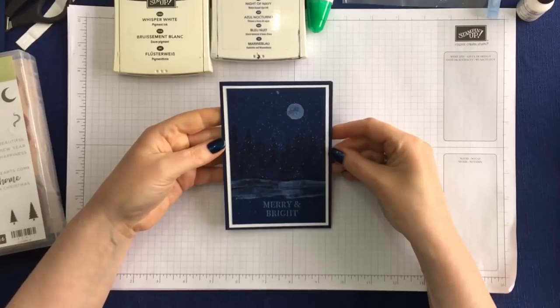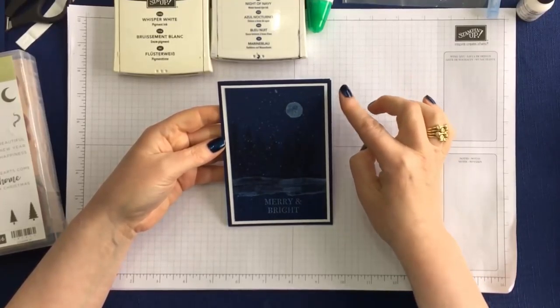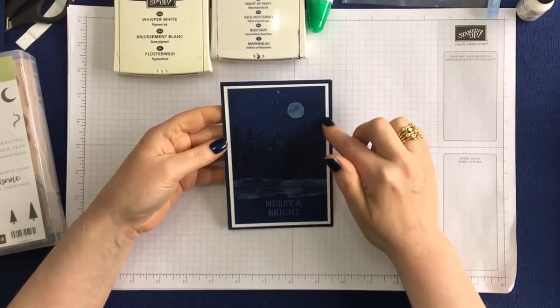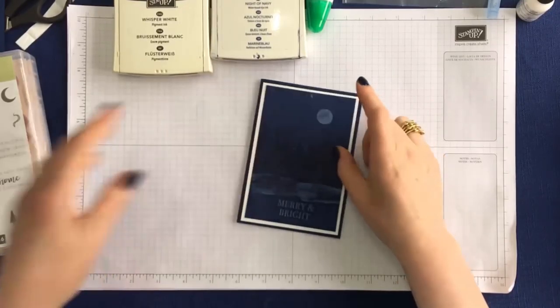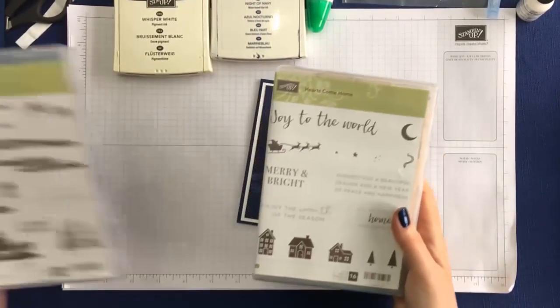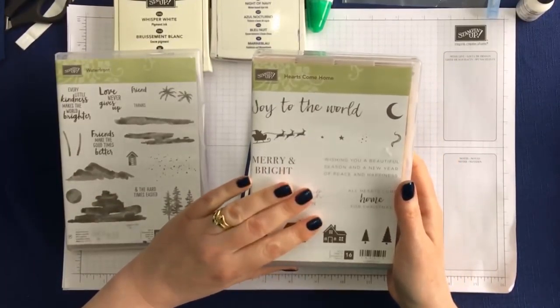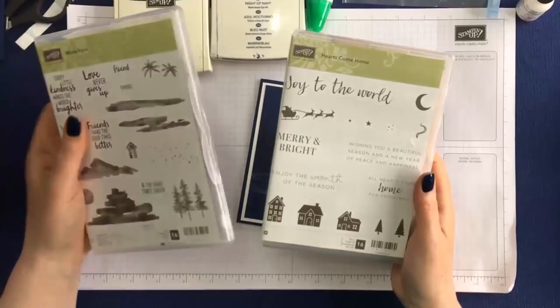Here is a close-up of the card. I have used Knight of Navy cardstock and ink and Whisper White cardstock and ink. The stamp sets are Hearts Come Home, which is back in the new annual catalogue, and Waterfront.